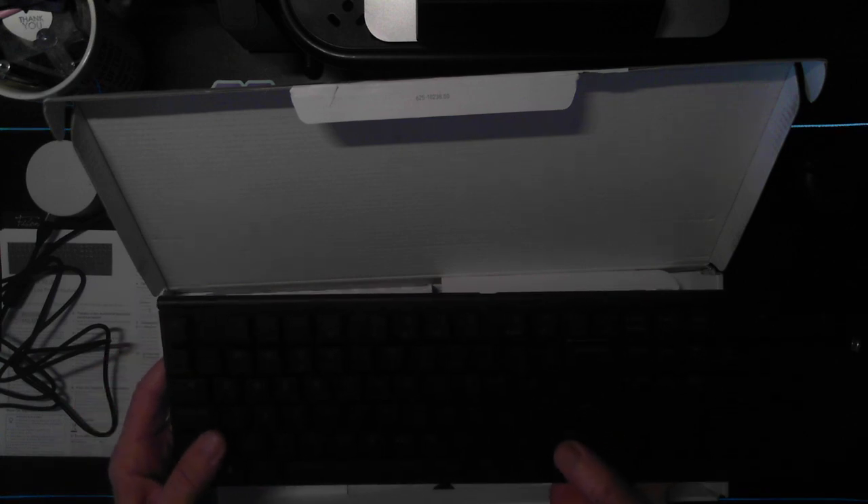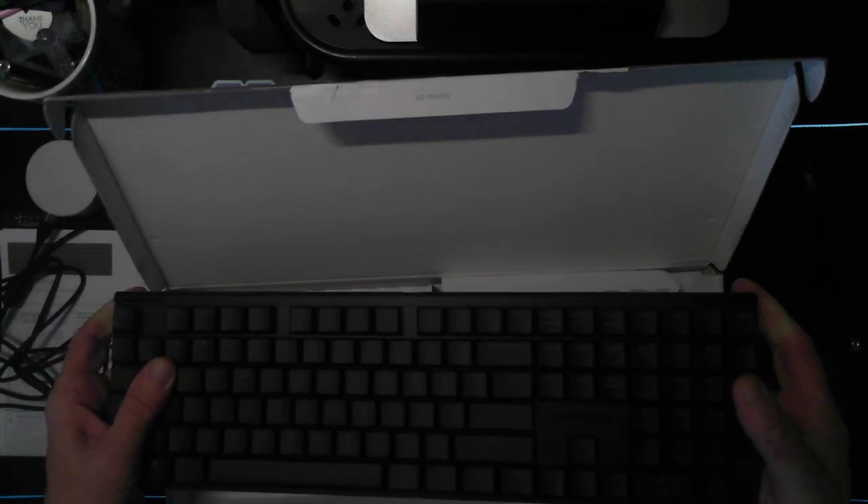Outside of that, fairly straightforward. The keys seem relatively quiet. The reason we got this keyboard is — obviously Cherry makes switches, but just because they make switches doesn't mean they can make keyboards. We're about to find that out. I do like the low-profile keys and I do like the strength of this keyboard despite how thin it is. This is probably one of the thinnest keyboards I've laid my hands on for quite some time.